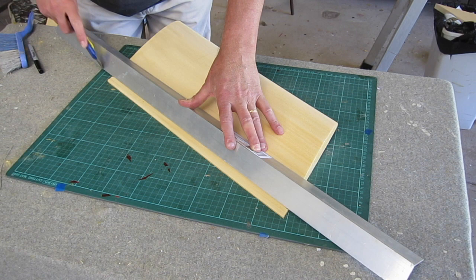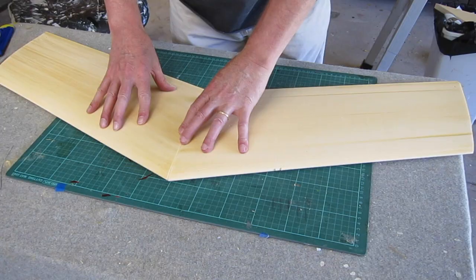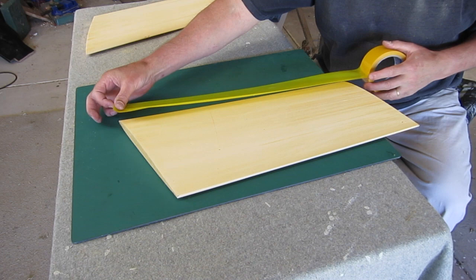I always deliberately make my templates extend out at the trailing edge a little bit. It helps to have a bit of a lead-in for the cutting, and you can then trim off the trailing edge to the correct dimensions. I've sanded down the imperfections and now it's time to cover it with packing tape.